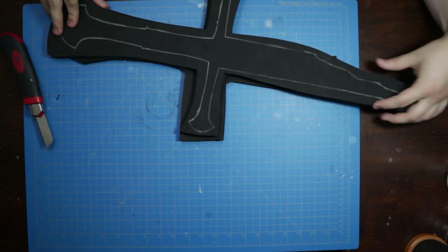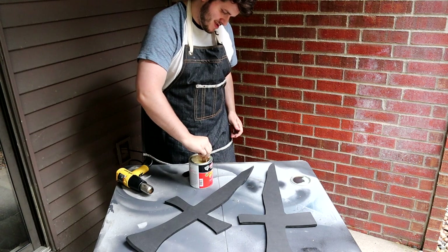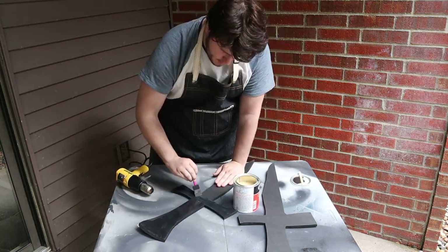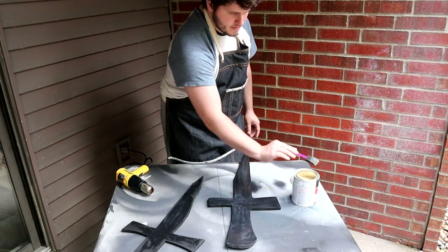For better ventilation, I went outside to glue these pieces together. When working with contact cement, always remember to give your glue a good stir before beginning. I applied two layers of contact cement as evenly as possible to the foam. This is especially important when gluing larger surfaces together to ensure an even, lasting bond.